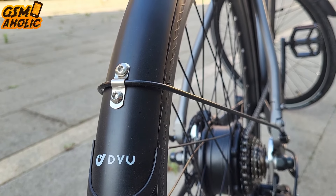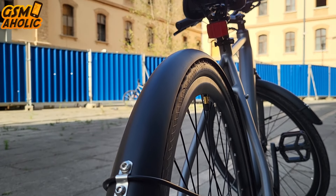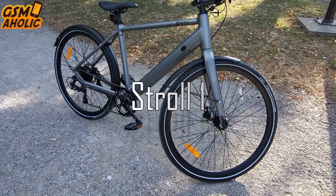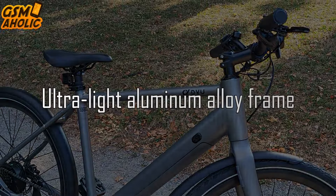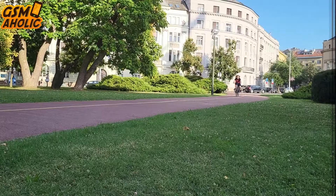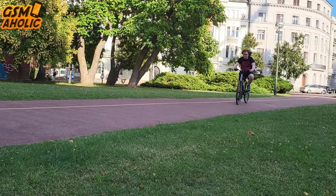DYU, a brand dedicated to elevating the cycling experience, proudly introduced its first road e-bike model, the STRAW-1. The DYU STRAW-1 revolutionizes effortless riding with its ultra-light aluminum alloy frame. Its sleek and streamlined design offers an almost weightless feel, allowing you to glide smoothly through the streets — perfect for urban commuting and weekend adventures alike.